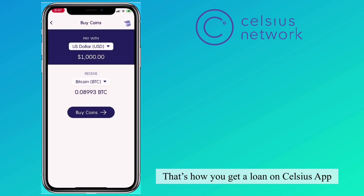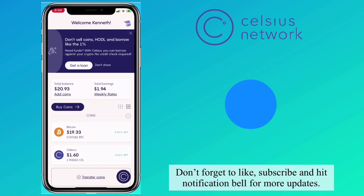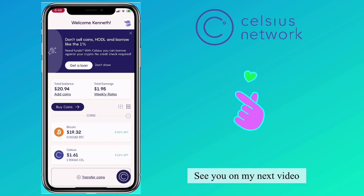That's how you get a loan on the Celsius app. Don't forget to like, subscribe, and hit the notification bell for more updates. See you in my next video.